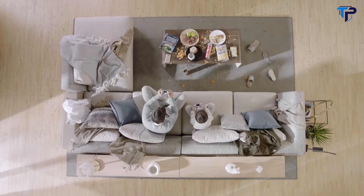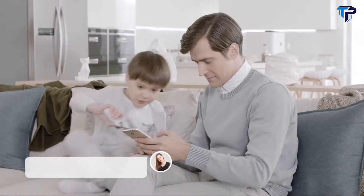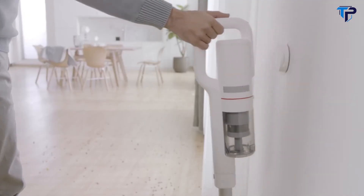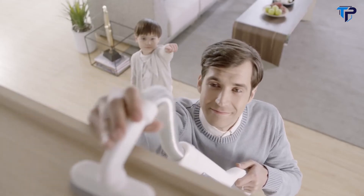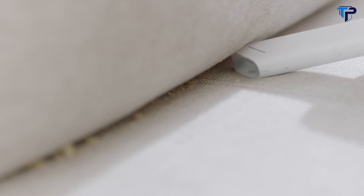We all like a relaxing home life, but life's full of surprises. With the help of the ROIDME F8, problems like these are quickly sucked away — because your future cordless vacuum cleaner uses powerful suction technology to clean your home super efficiently.